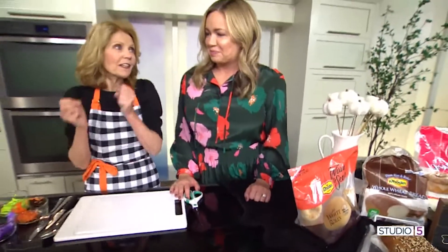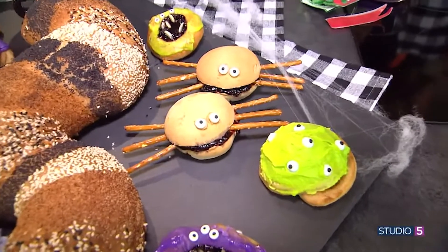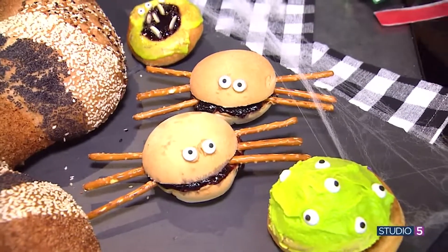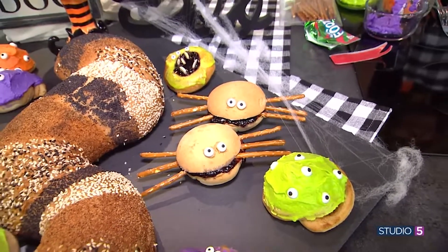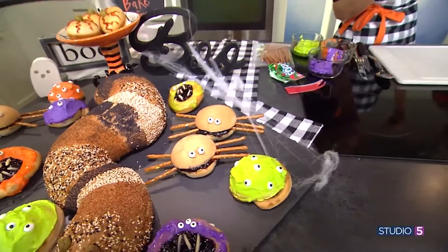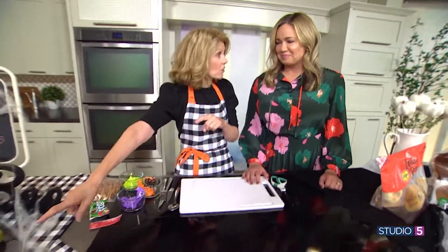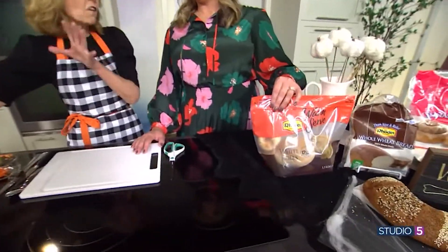Next, I want the kids to do this one — PB and J spiders. As simple as using our warm and serve rolls and slicing them in half, filled with peanut butter and jelly. The pretzels make the legs, and then candy eyes on top. I used peanut butter to attach the eyes and it worked really well. You could also use corn syrup. You can get the warm and serve rolls already pre-made, and kids love putting these together.